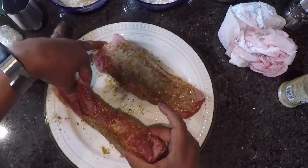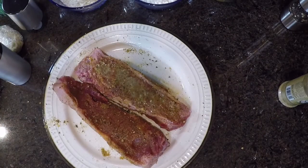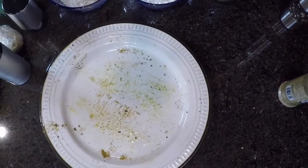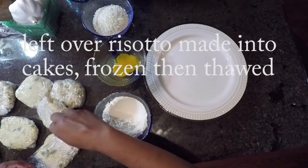Always start with a dry piece of meat. Dry meat gives you brown meat. Anytime you're wondering why your meat is grayed over and it doesn't brown, it's probably because it's too wet. So once you wash your meat, always dry it off before you season it.